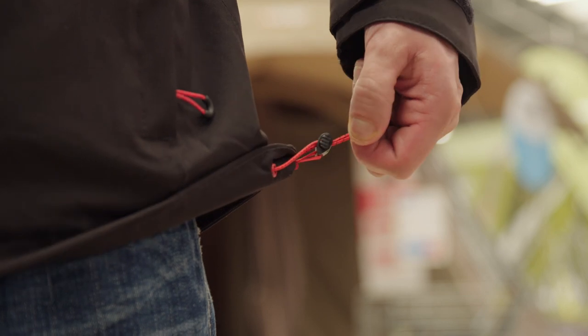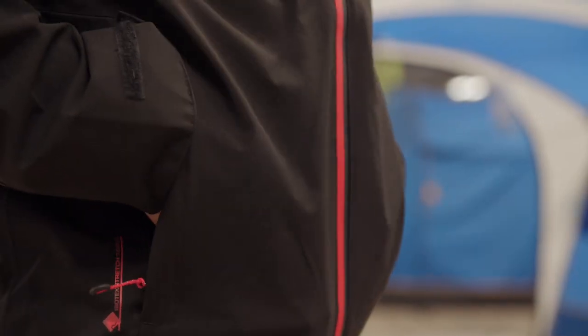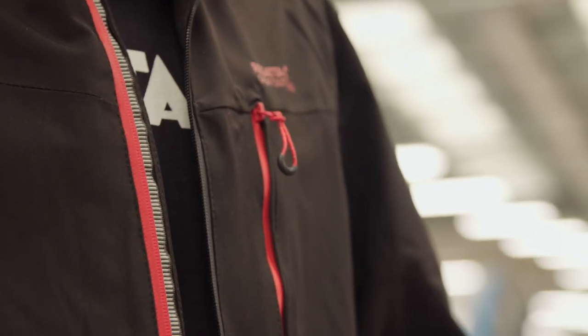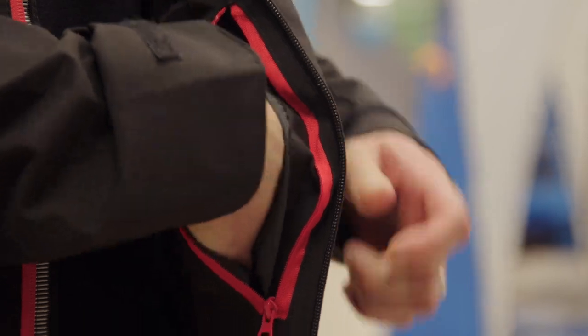It's got a draw cord hem at the bottom which will cinch in to keep drafts out. There are two zipped hand warmer pockets down here. There is a chest pocket for your phone and also inside, to keep things dry, is quite a large inside pocket which would actually fit an OS map.